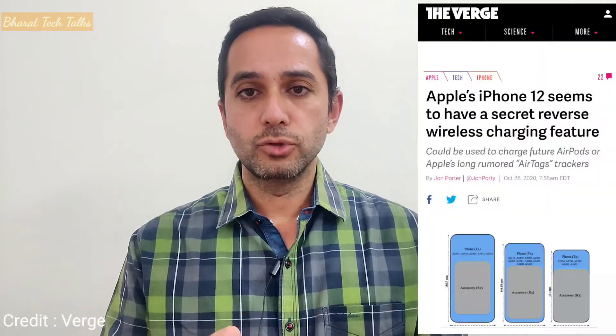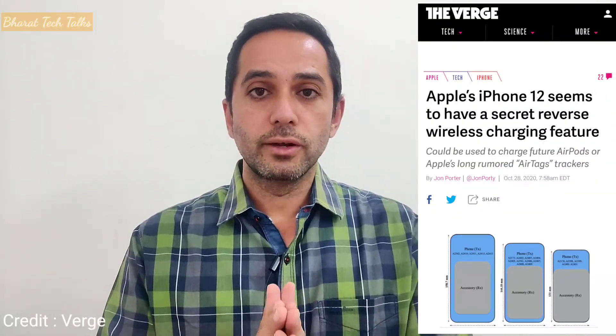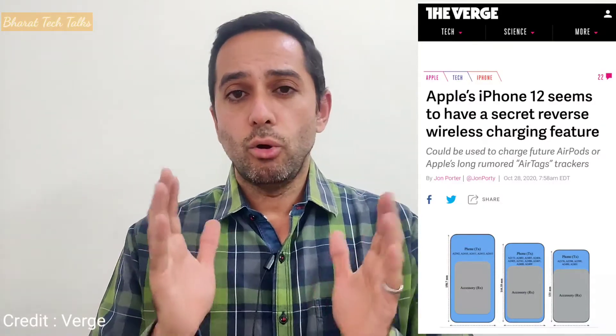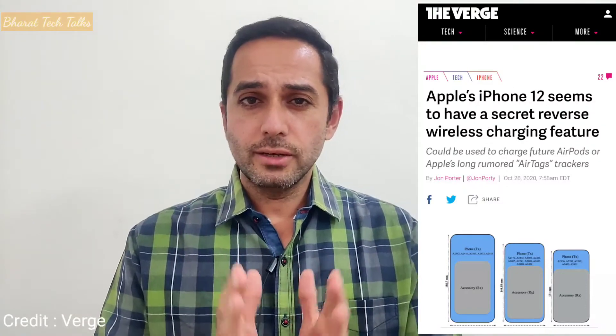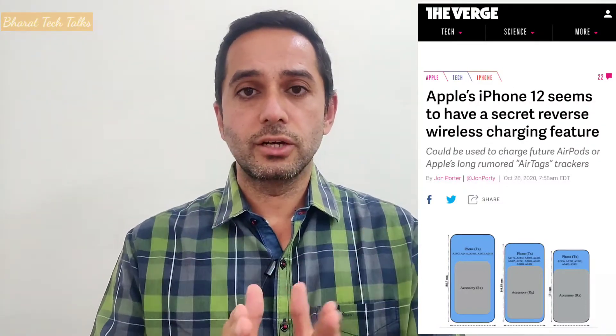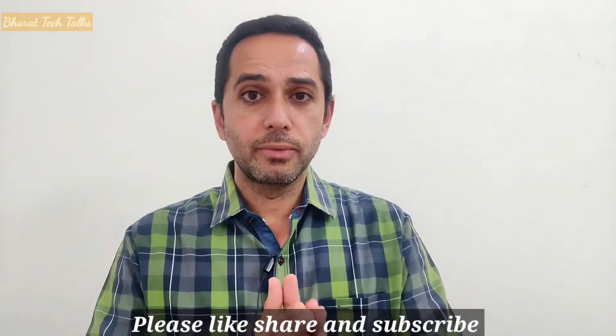In a recent FCC filing in the United States, there is a report which says that the iPhone 12 lineup — all four iPhones: iPhone 12, iPhone 12 mini, iPhone 12 Pro, and iPhone 12 Pro Max — they have a reverse wireless charging capability which is hidden in them, and it could be enabled by Apple in the coming days.